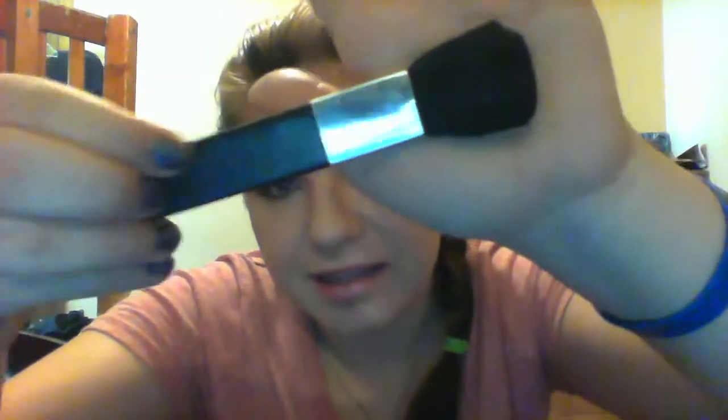This brush I do use. I think I got it in a set with some makeup. I like to use this one for contouring, or blush, or wiping powder on my face — it's really an all-over kind of good brush. And it is kind of flat, so it's very good for contouring.